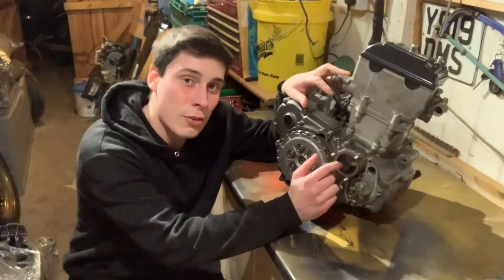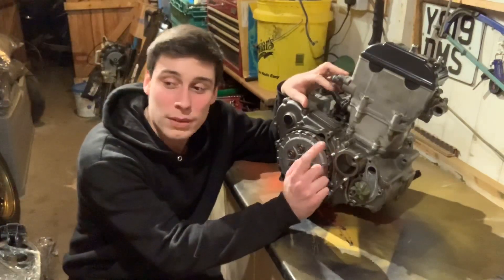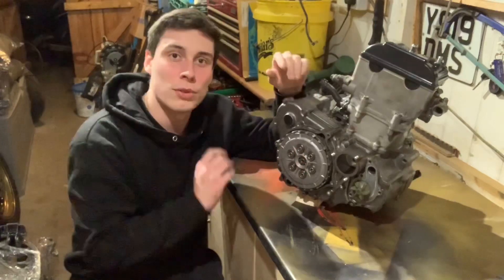The oil filter housing cap is going to stay off because I have ordered a new oil filter. I also thought today might be the day that we get the frame unpackaged, get the front yokes on and start putting that back together as well. So I'm going to make a start putting this cover on and we'll go from there.